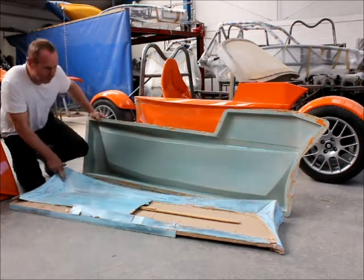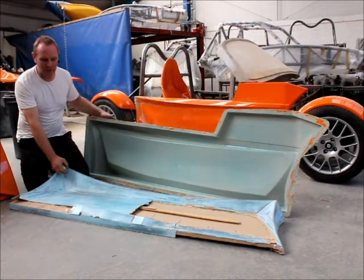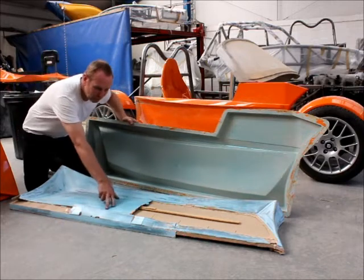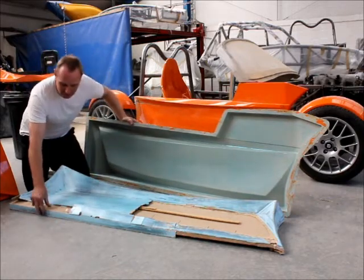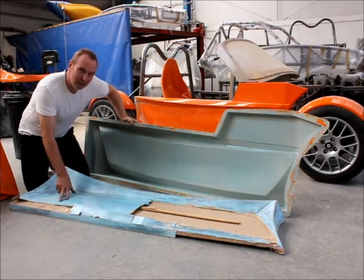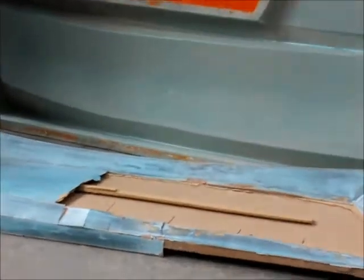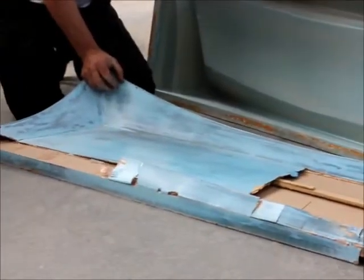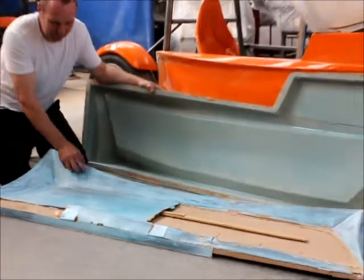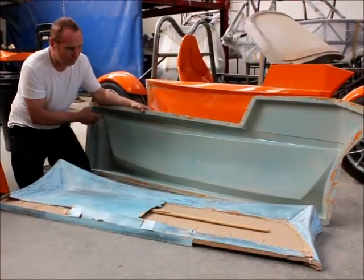Once you've got that theme, it's easy to sketch it and get the idea in your head. The next stage is to make a timber pattern — or buck as we call it — which is made from MDF, hardboard, and bits of ply; nothing fancy in the materials, but I managed to get the curves and shapes I was looking for. Once that's perfected, you can go to the next stage, which is making a fibreglass mould from the pattern.